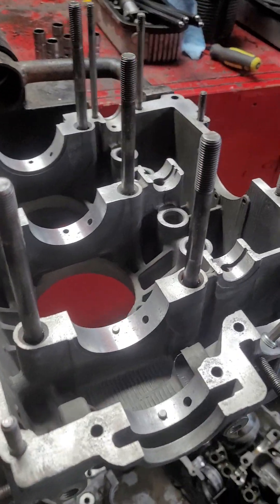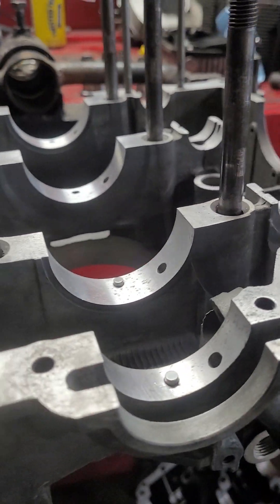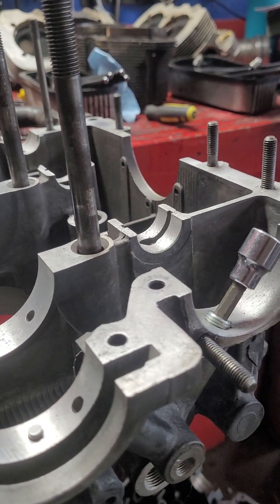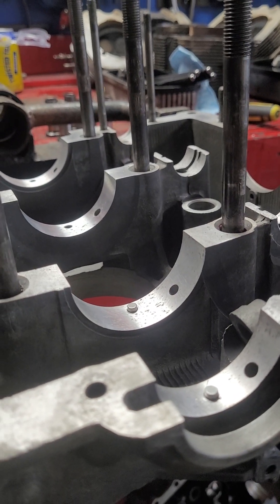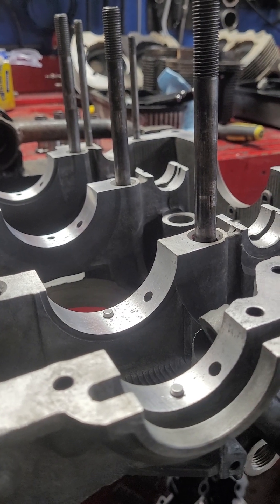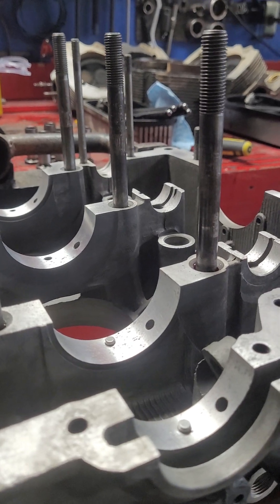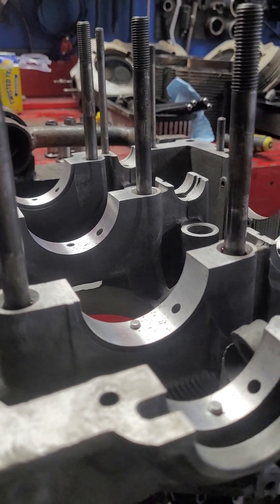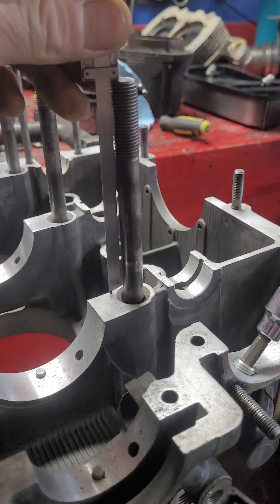The safest way to do it is when the engine's completely apart. A couple other things: when you pre-fit the case together — I've had this one completely apart, all the studs out of it — then deck the case to make sure the two halves are going to fit completely together. You don't want any oil leaks because of a little warp; maybe the case ran with two or three bolts loose for years, gets a little warp, and when you put it all back together you still have your oil leak.